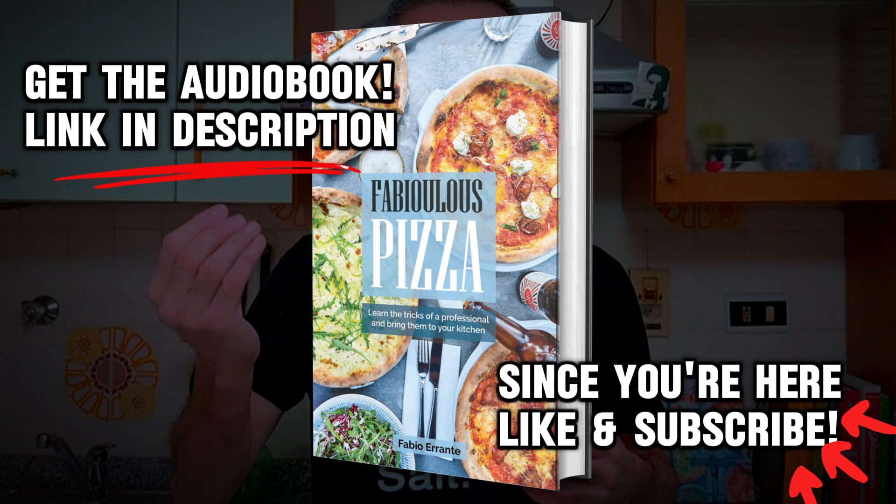You can also use nduja to add a special something to many recipes, including a nice plate of pasta. Here in London it's already well known, but it's spreading fast and ready to take over the world. Unfortunately, the most common way it's used in restaurants is the wrong one — baked in the oven.